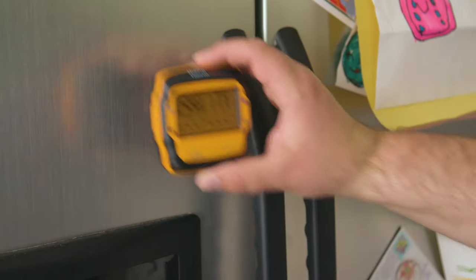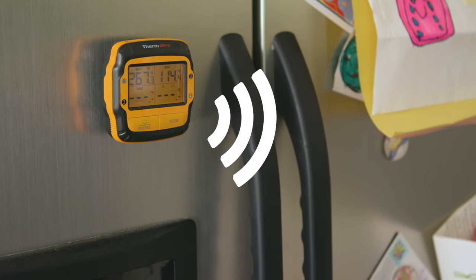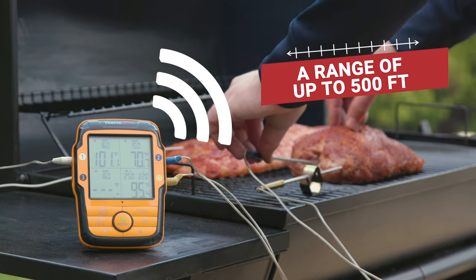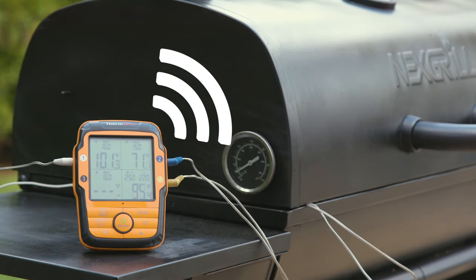If you want to monitor your meal from a distance, the TP27B features next-generation RF wireless technology with a range of up to 500 feet and stronger signal strength through obstacles and walls, guaranteeing to reach anywhere in your home or yard.